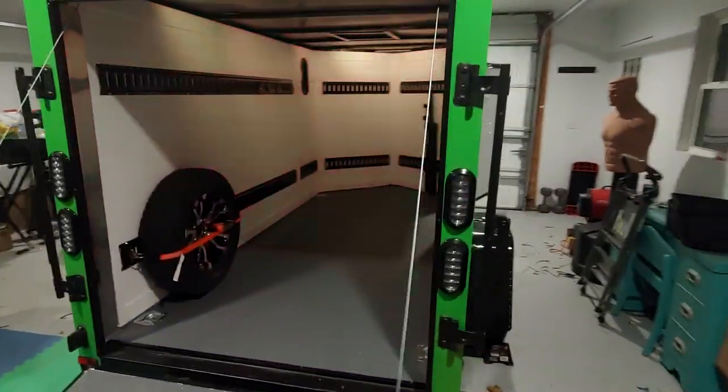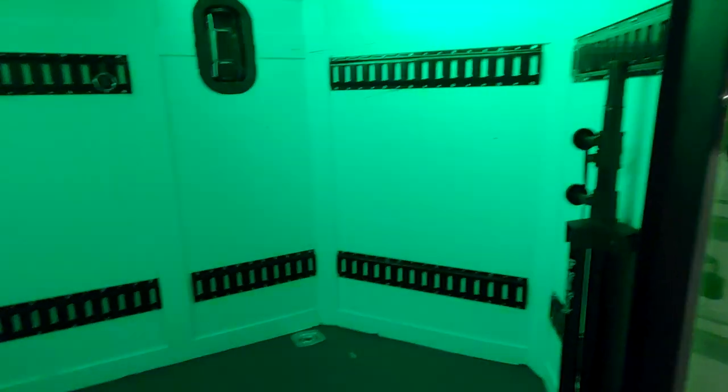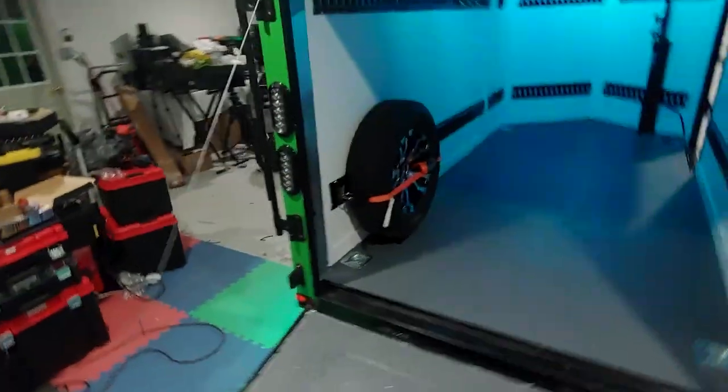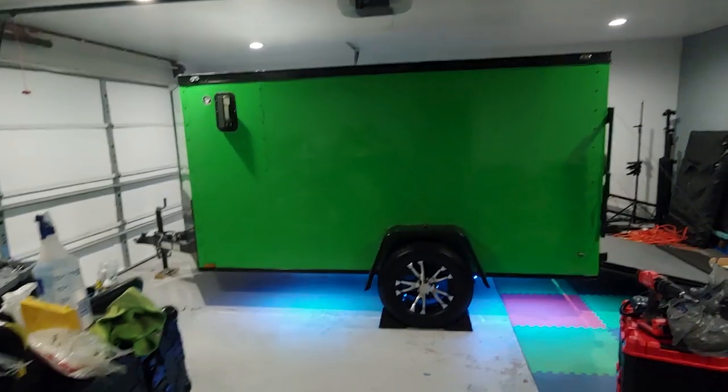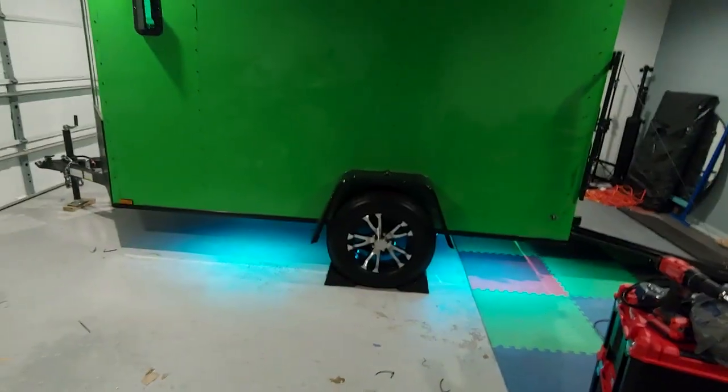We did a wedding with this the other week and got a lot of compliments — when you pull up with the trailer all lit up while loading, everyone is just like, whoa, that's crazy. What makes this extra awesome is we put underglow lights on there, and the underglows sync to music.